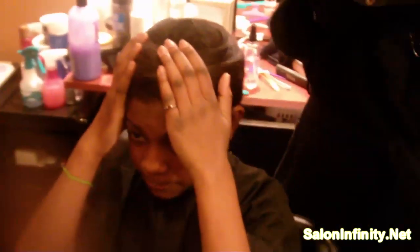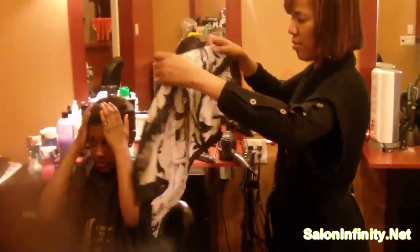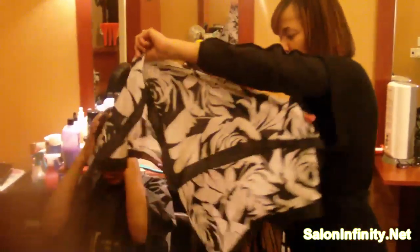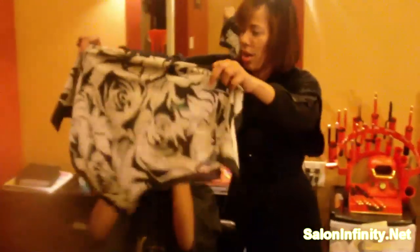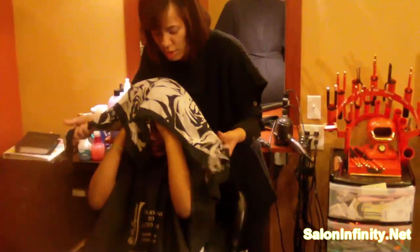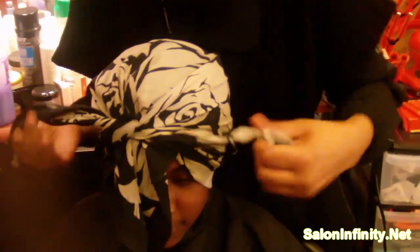Then you just take the scarf once again and you bend the scarf. Everybody got that? Bend it. Take the scarf and keep your hands up there, and all you do is tie it. And now when I tell her to let go — let go. And then there you go.